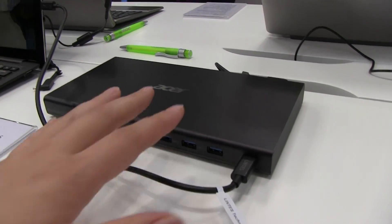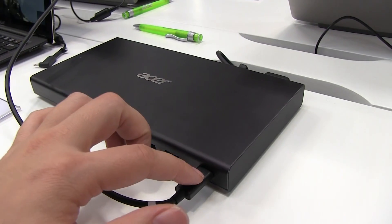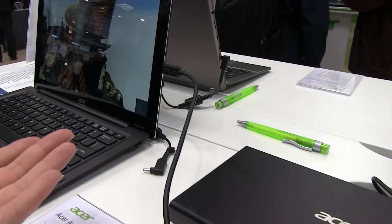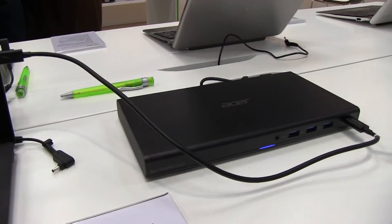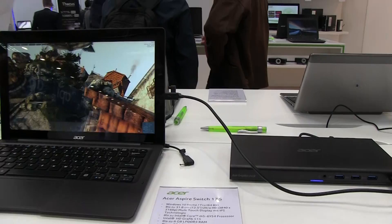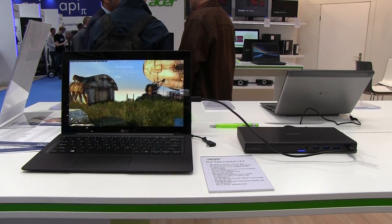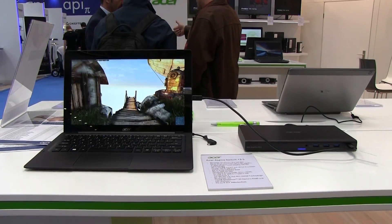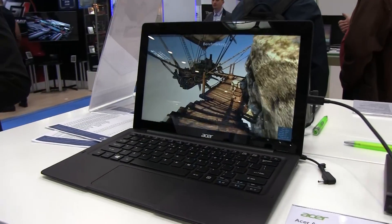You can buy the graphics dock independently for 300 euros, and the USB Type-C connector will work with any USB Type-C device, so I'd be curious to see how it works in the real world with other devices. This was a quick look at the Acer Aspire Switch 12s, available end of April. Hopefully I'll be getting my hands on it for a full review. Nicole Scott here for Mobile Geeks.